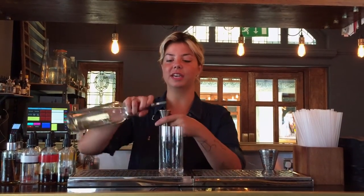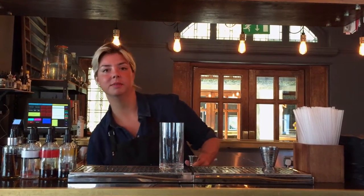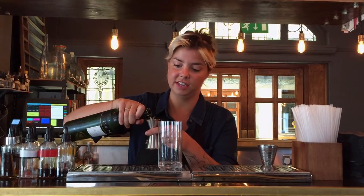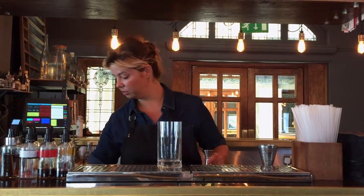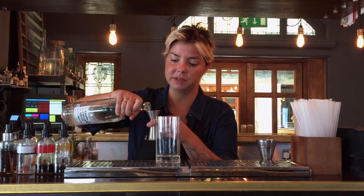So we're going to start with 20 mils of tequila, 20 mils of tea of pepe — you can use any other if you'd like. We're going to do 20 mils as well of rectified Campari, which is distilled Campari.